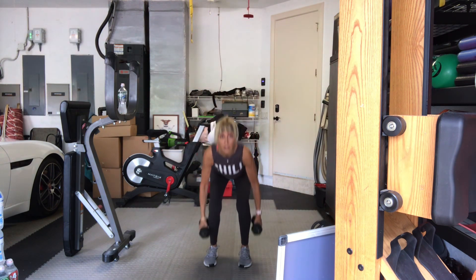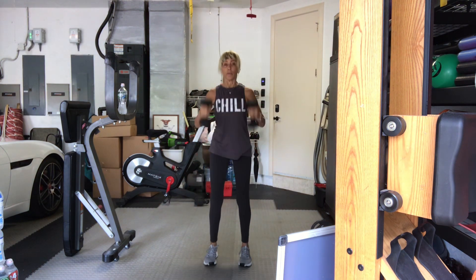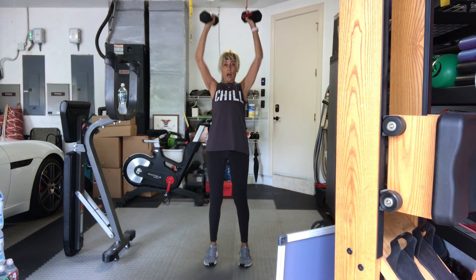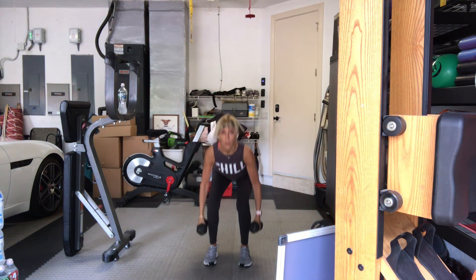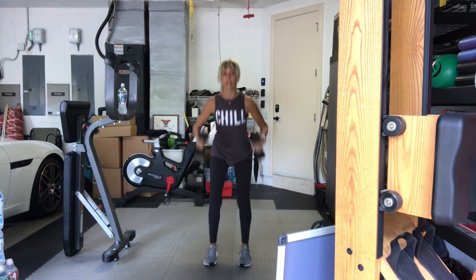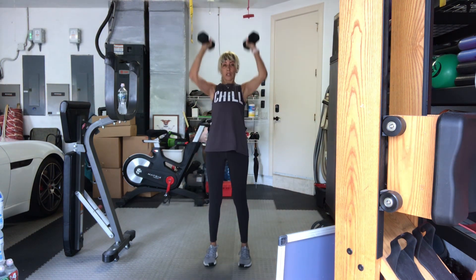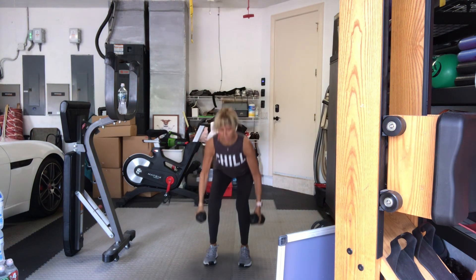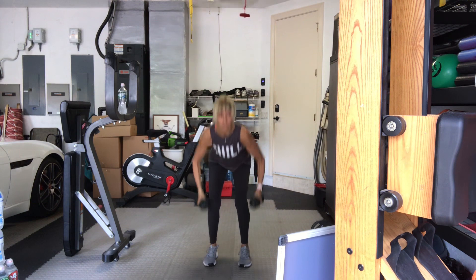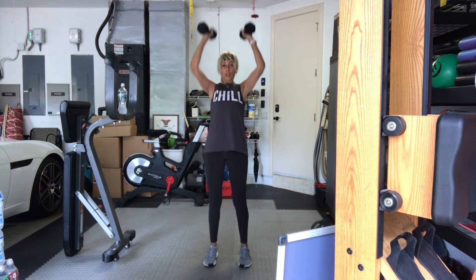We squat — come down — hammer curl, take it overhead for ten. Again. Make sure that you drop your hips before you bend your knees. Three, four, five, six, seven. Drop a seat, three more. Eight, nine, one more time. Bring it down.